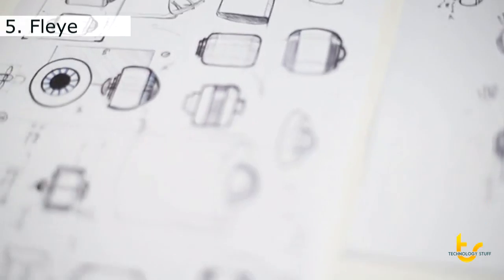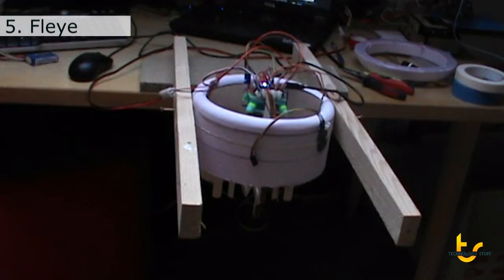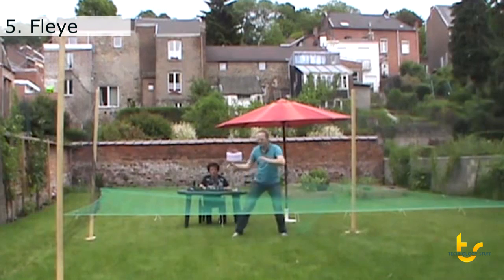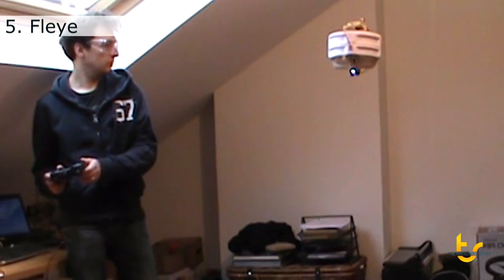It had to be safe, robust, and with a great user experience. We've been hacking around in my attic for about a year, building prototypes out of balsa wood and DIY electronics. And after many, many trials, Fly eventually stayed in the air and proved to us that it was all possible.